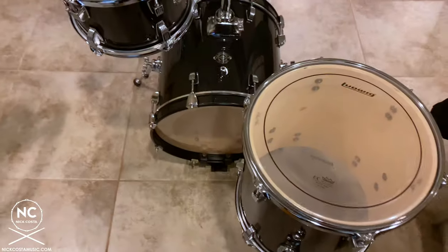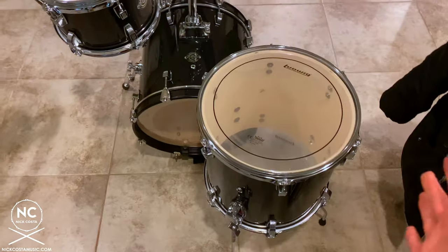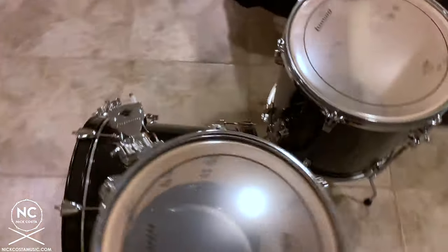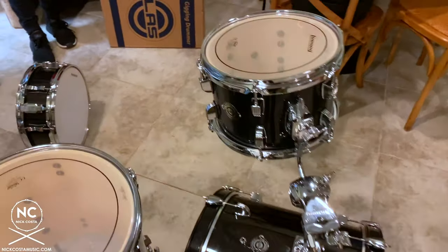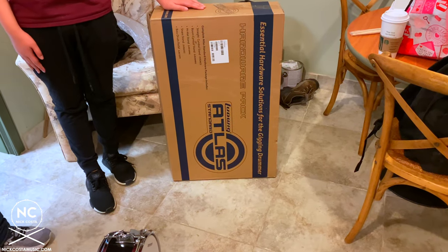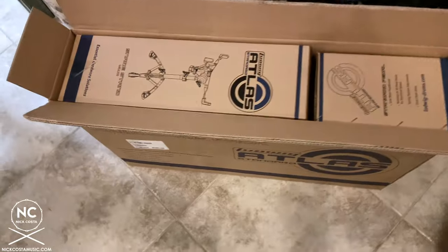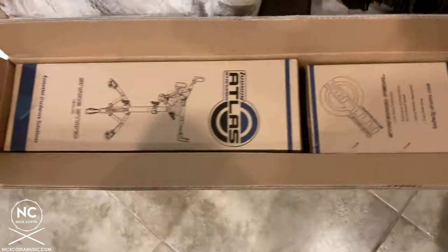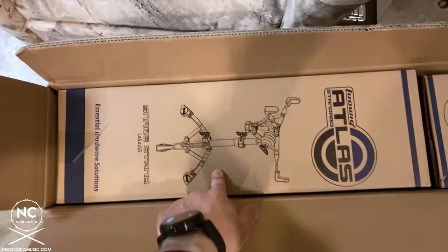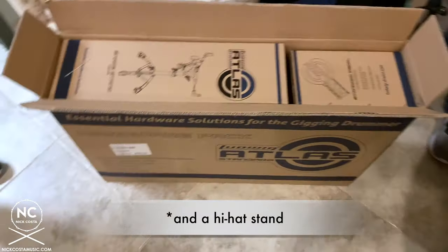For a right-handed setup, the rack tom goes off to the left and the floor tom goes to the right — everything from the Questlove Breakbeat Kit is now set up. The next step is to take out the Ludwig Atlas Standard Hardware and set up the snare drum, bass drum pedal, and cymbal stands. Each individual component inside the hardware box is boxed separately — you'll notice the snare drum stand, the kick pedal, and the two cymbal stands underneath.